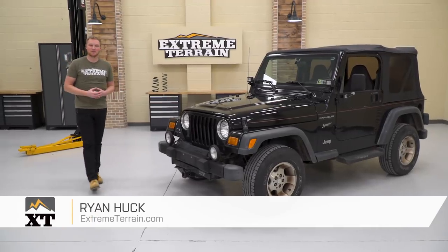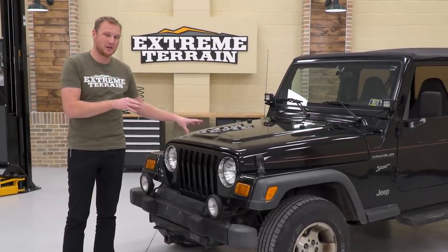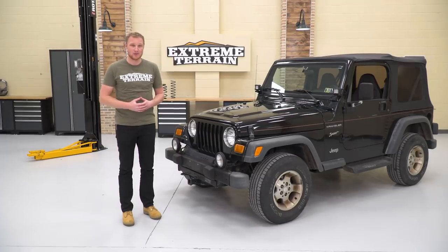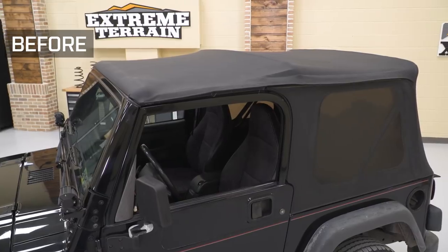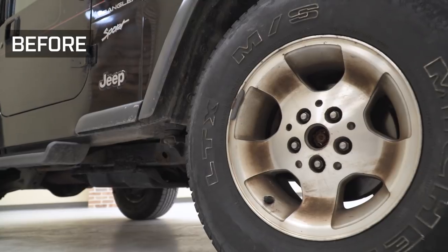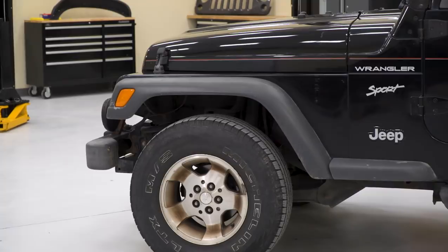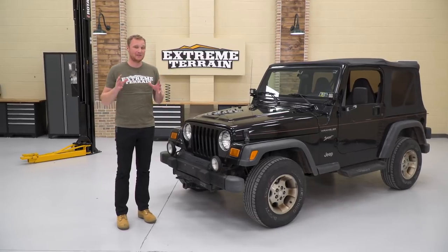I'm Ryan from extremeterrain.com and in this very special episode of Throttle Out, we're going to be completely redoing the TJ behind me. This Jeep belongs to Earl Jr., and EJ is the recipient of a wish through the Make-A-Wish Foundation. That wish was for us at extremeterrain to completely redo his Jeep. We're doing a big lift, wheels, tires, lights, interior, exterior — everything you can imagine for a very deserving kid.